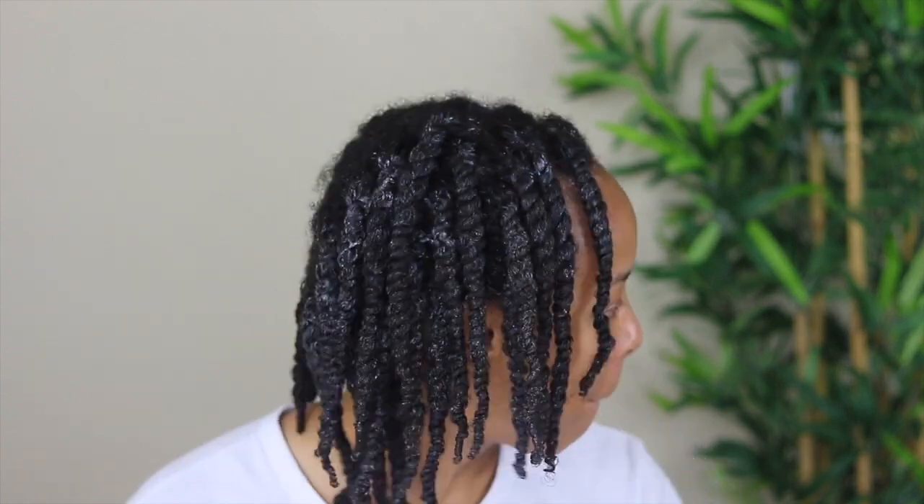All right y'all, I completed my full head — this is how we are looking. I'm going to let my hair completely dry and then I will be back to show you guys the final results, so stay tuned.